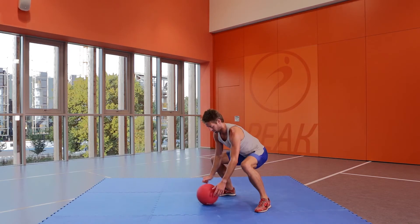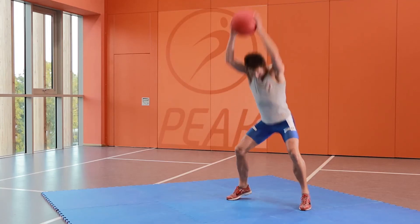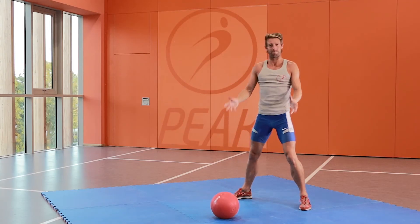We'll do one more — I've had a bad day. Medicine ball slam.